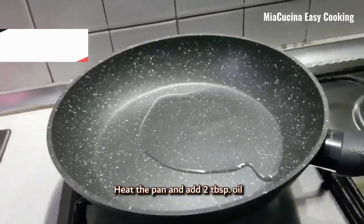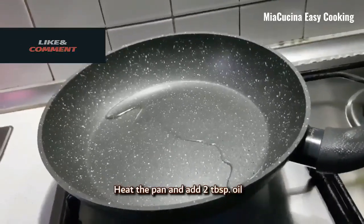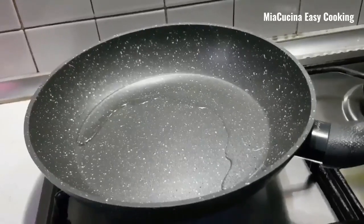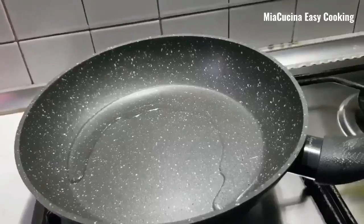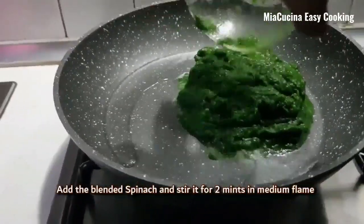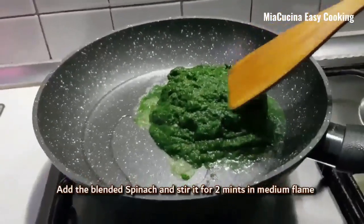Heat the pan and add 2 tablespoon oil. Add the blended spinach and stir it for 2 minutes in medium flame.